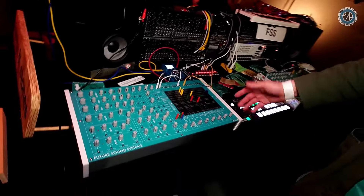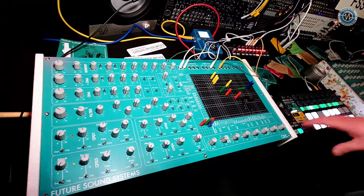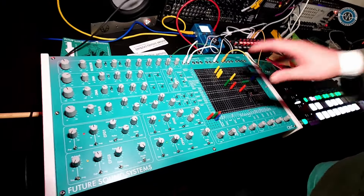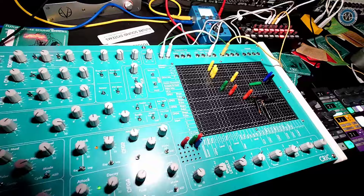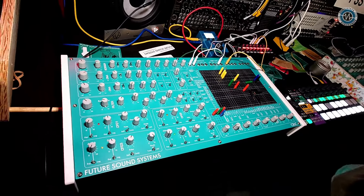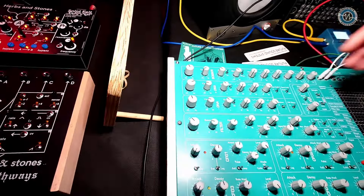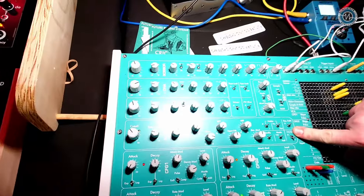So a new system, new year, new everything, new synthesizer. This is Crick. This is a fully standalone, fully analog pin matrix patchable synthesizer. It's based on a bunch of our Eurorack designs, namely the recombination engine for the oscillator section and our Timbral Sculptor for the filter.